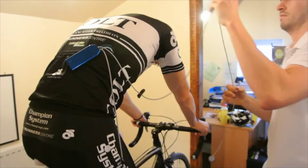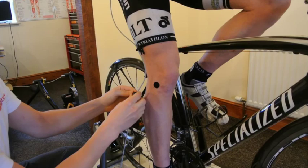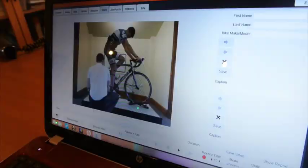Infrared markers are placed on eight key anatomical landmarks. These then feed data back to the Retro software to give highly accurate measurements of all the key angles for the perfect bike position.